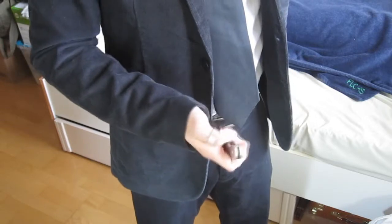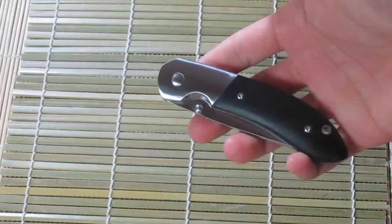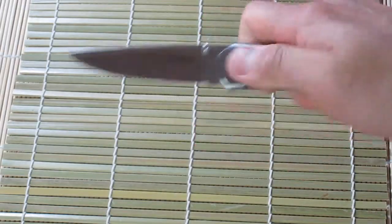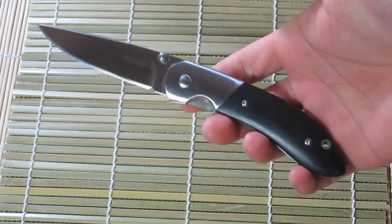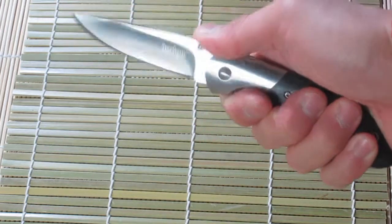So for the times when carrying, for example, the DG Camo Paramilitary 2 is not suitable, you may want to consider the Crown as an option. The knife can be flicked out, but when being a gentleman it is generally much more polite to open it slowly as to not scare the company around you.